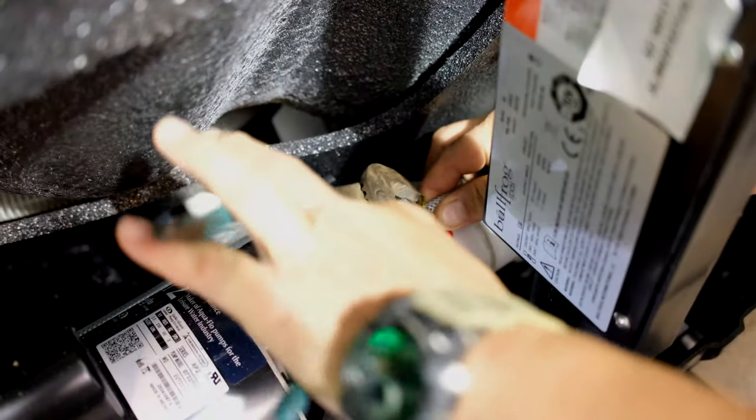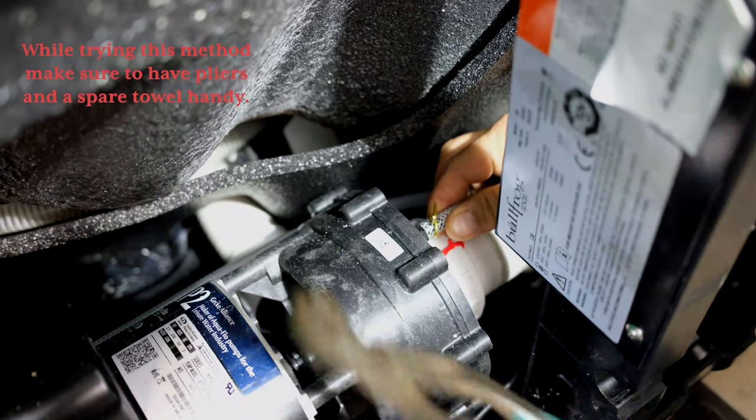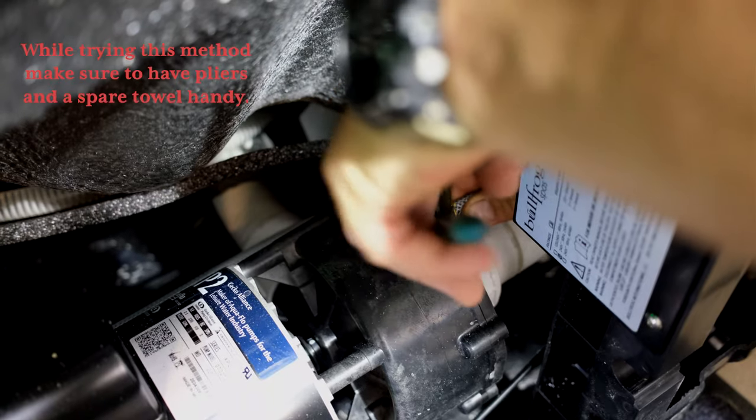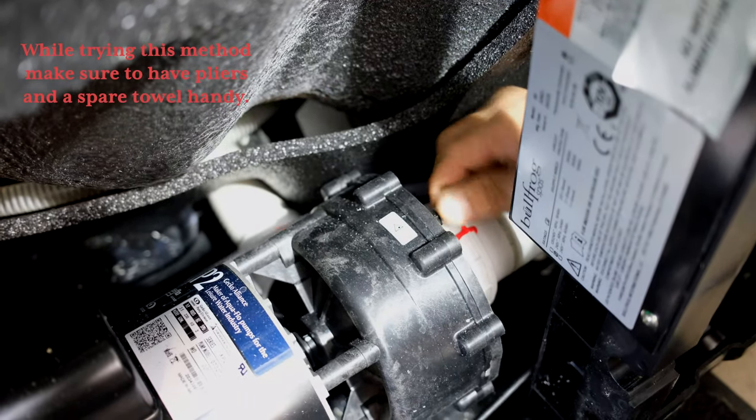If this doesn't work, the next method is taking off the front panel or removing the hose from the pump with the airlock. Once you remove the hose with pliers, let the water spit out until it has an even flow. Then attach the hose back on.